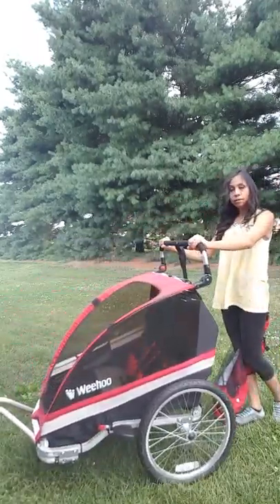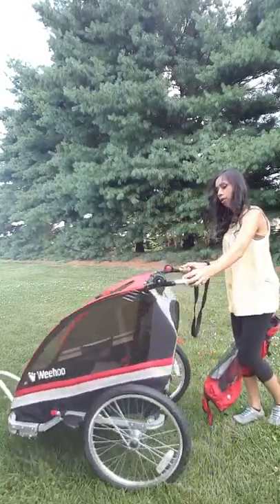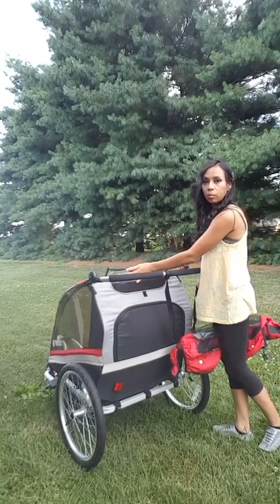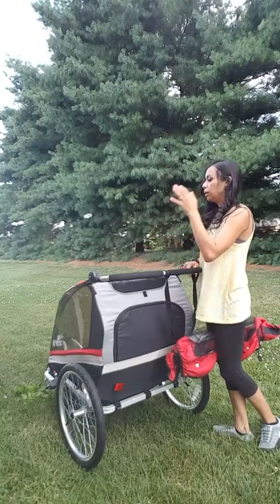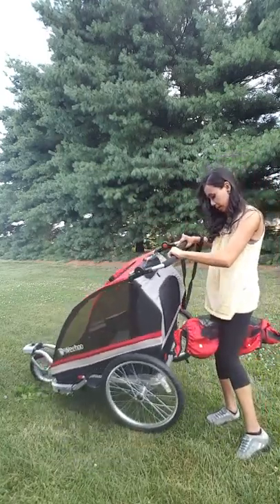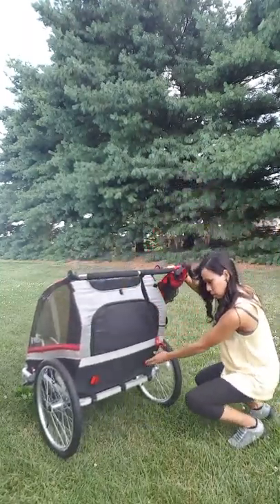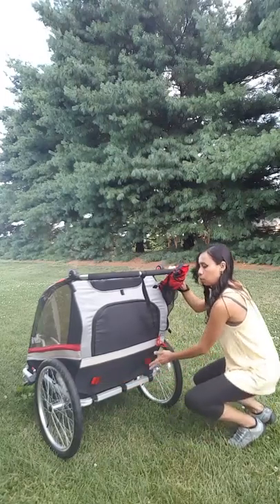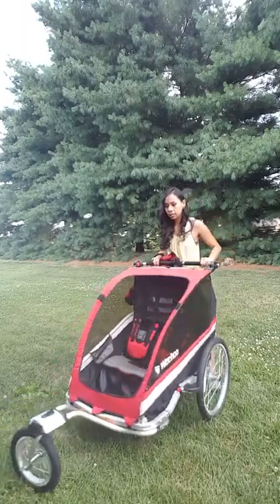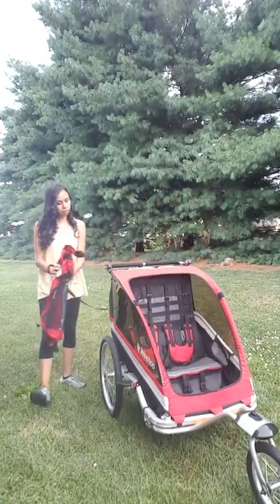There's a little opening right here that I keep open so the kids can get some air in and feel the breeze — it's really nice. It also comes with these reflectors right here, which makes it very safe for riding when it's kind of dark outside.